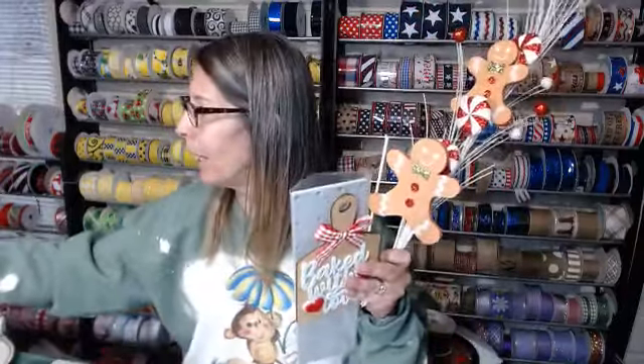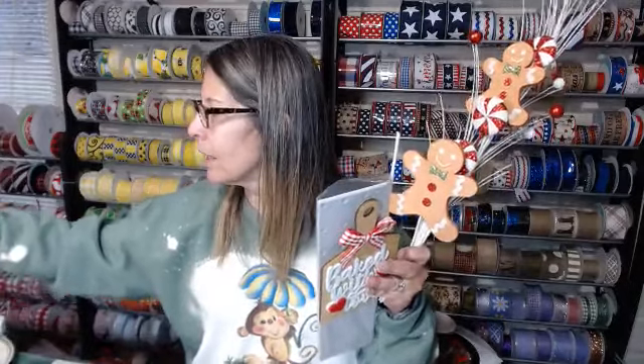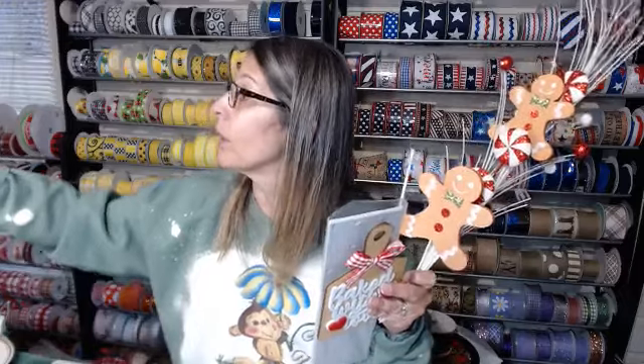I am back and excited to get back to work. Gotta work, y'all, gotta work.